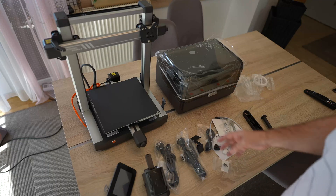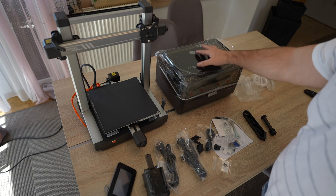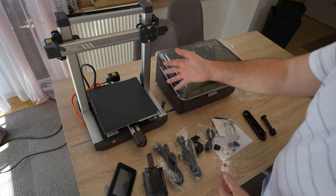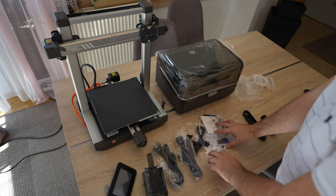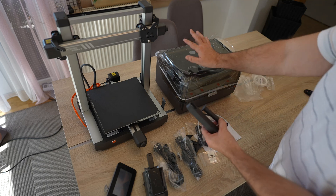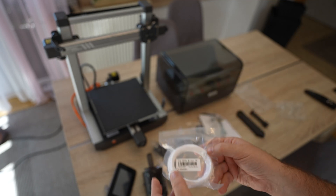This was the content of the package. The main unit is almost completely assembled — even the gantry is assembled to the base. We have the multicolored system, screen, and extruder. Then two power cables, probably one for the unit and the other for the multicolored system, which also functions as a filament dryer. There are some bolts and tools, and a spool holder for when you don't want to use the multicolored system. Also included: 10 meters of white PLA.